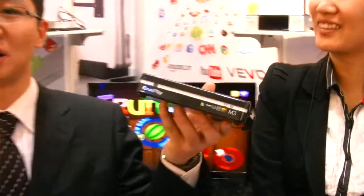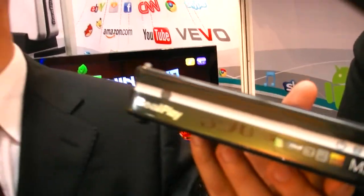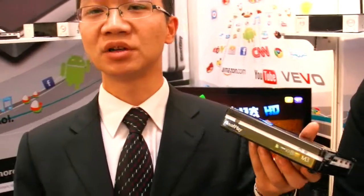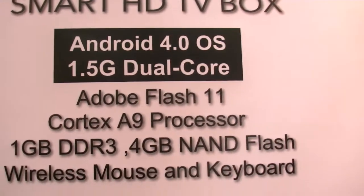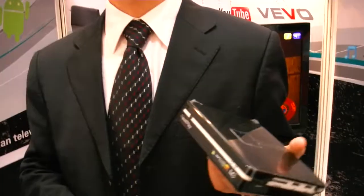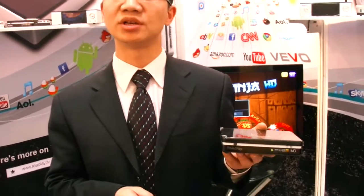We're talking about the Android 4 media player with a 1.5 dual-core CPU, very fast. So it's going to be 1.5 gigahertz? Yes. Right now it's 1GHz single-core. So it's the M-Logic, yeah? Yeah, M-Logic.